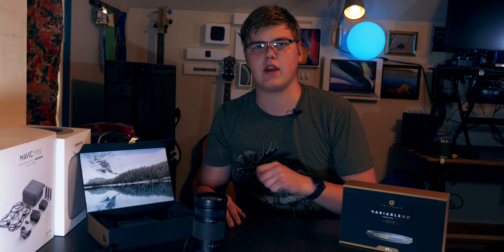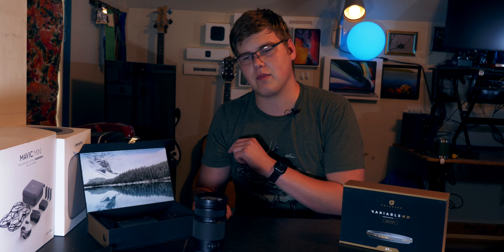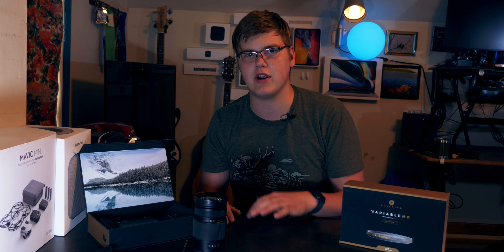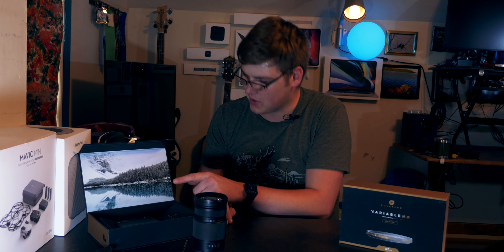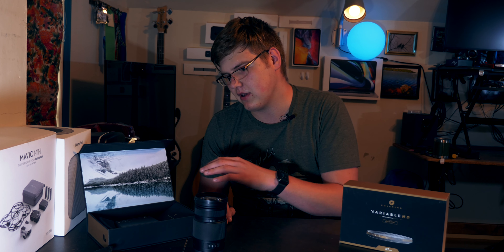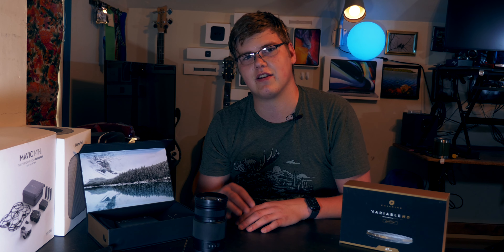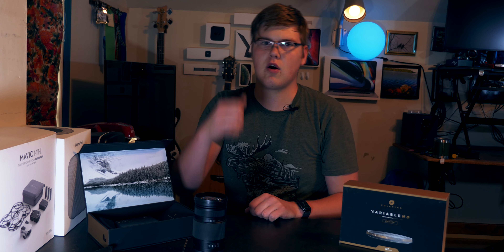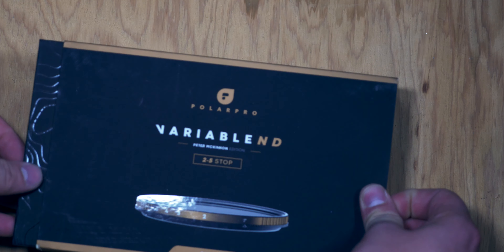What's up YouTube, we are back with another Three Minute Thursday. We are going to be talking about the Peter McKinnon x Polar Pro collaboration variable ND filter. I've already unboxed this but the box looks really cool so I've got it sitting next to me. We're going to be talking about this today — I've been using it for a couple days and I love it. Let's get started by throwing three minutes on the clock.